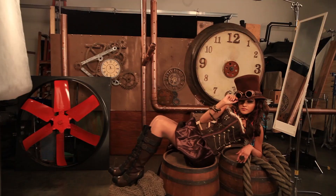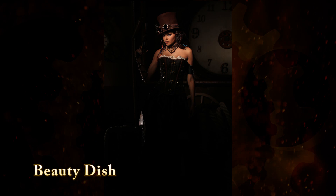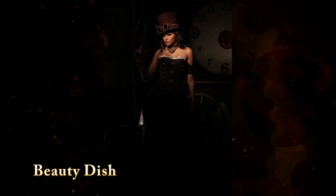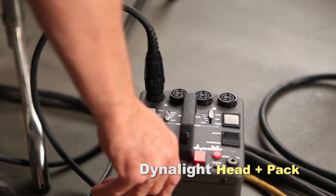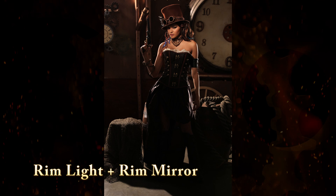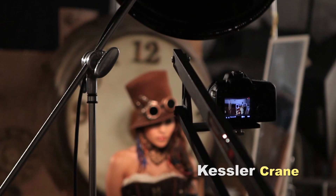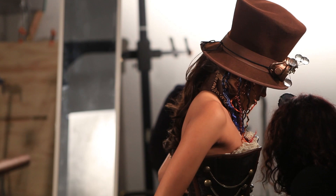Now let's take a look at how we lit our steampunk set. I started with a single beauty dish with a grid on her face — a very controllable light that's only going to light her face and nothing else. I don't want the front of her dress lit; I want a nice butterfly on her face and to light the dress separately. We then added a strong rim light from behind the set on the camera-left side, one and one-third stops hotter than the key light. This light rims all the elements of the set and opens up the background a little.